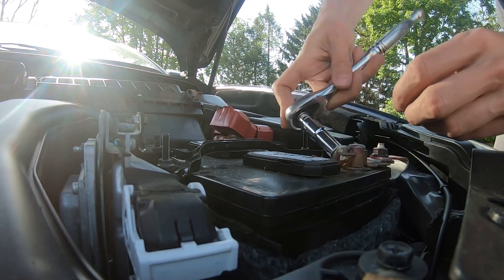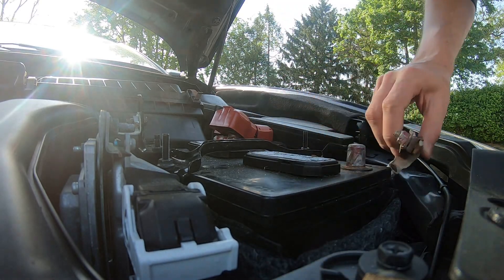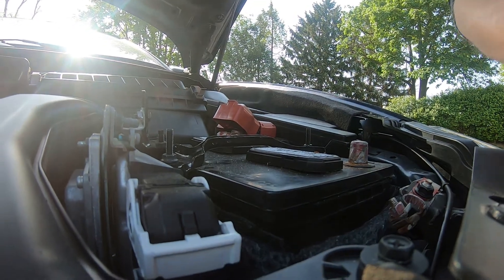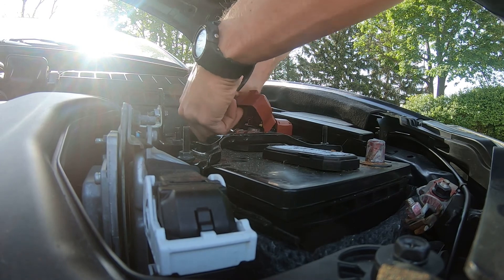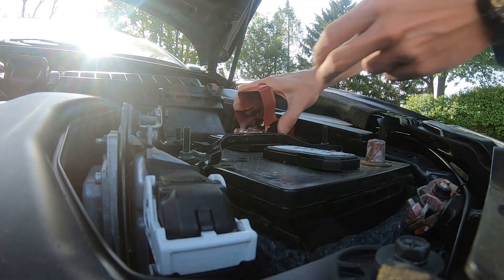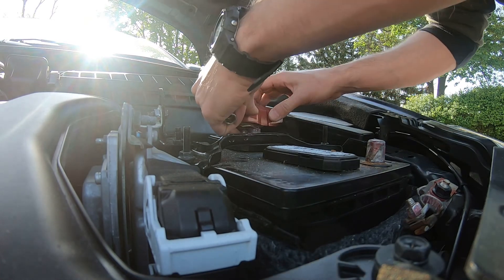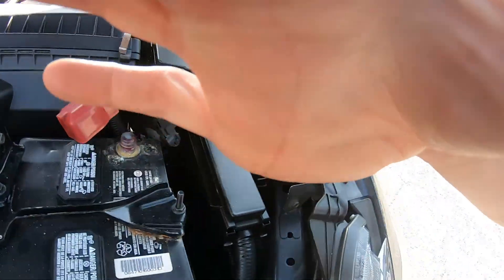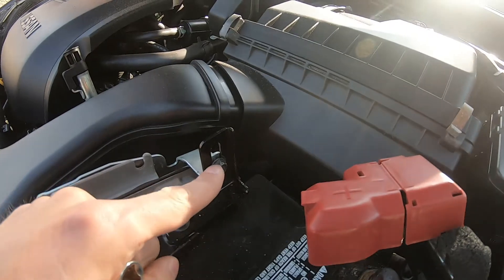Loosen this up, take it off, and this one too. Just put it aside for now so it's not touching anything.